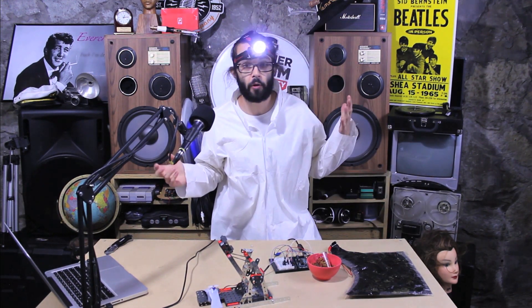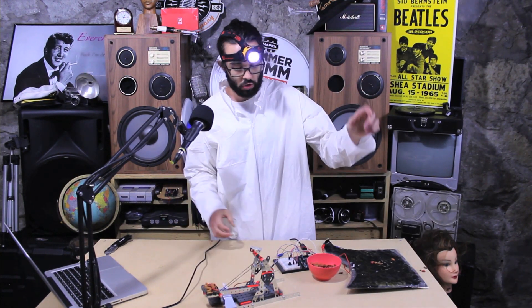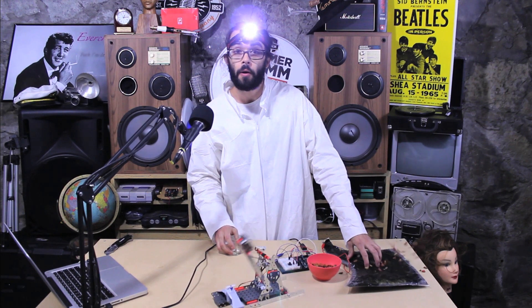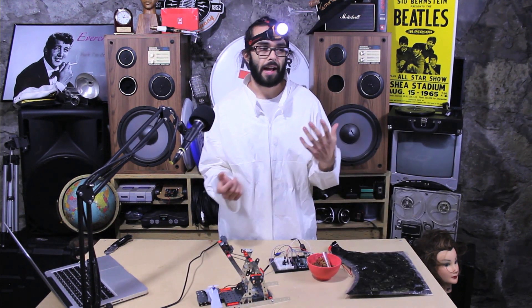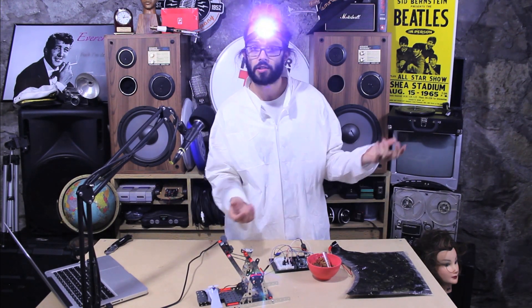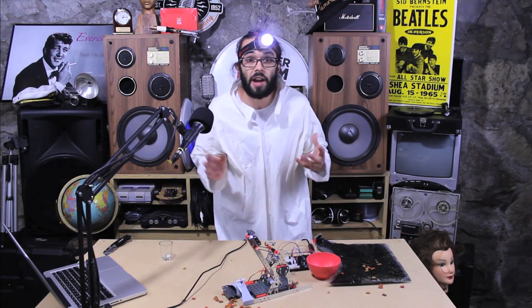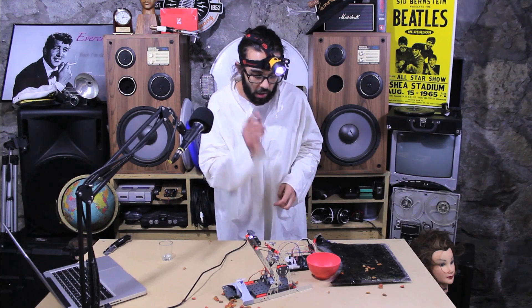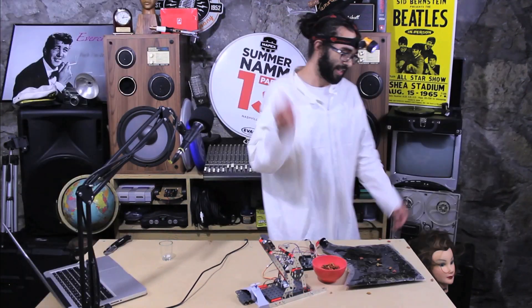Hey, what's up folks at home. I'm gonna teach you how to make a pressure sensor controlled catapult. Aren't you always sick of when cats go to their bowl and they need to eat, and they just complain that there's not enough food there even though there is? The main focus of this project is to use an Arduino, a button, and a pressure sensor to control a servo motor.